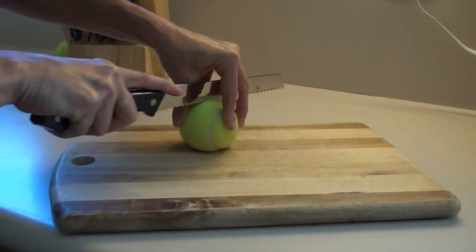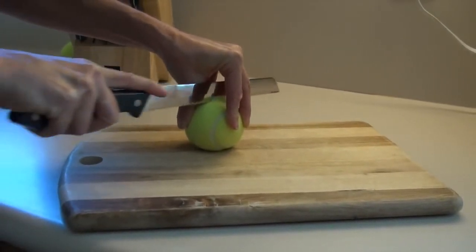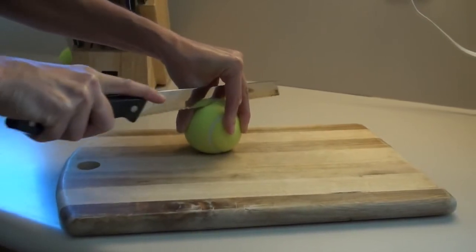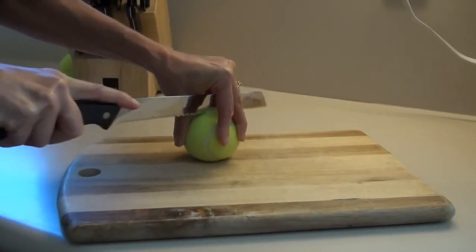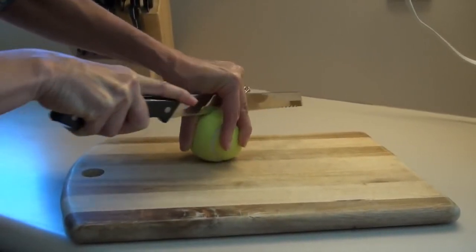This is the hardest part — getting that initial puncture on top. And I'll warn you, it's going to wear out your bread knives over time. So I actually pay someone to cut my balls that I include in my prop bundles.